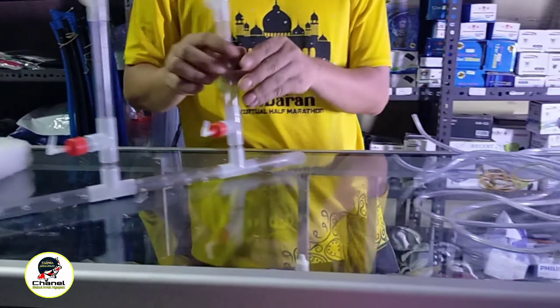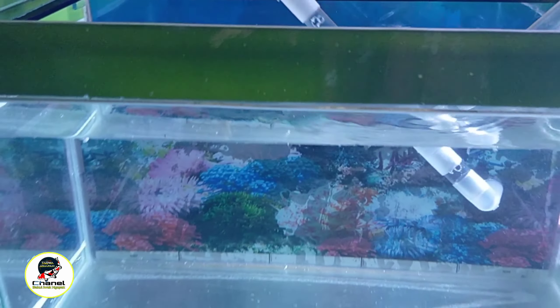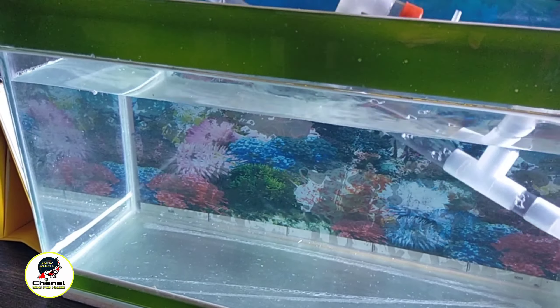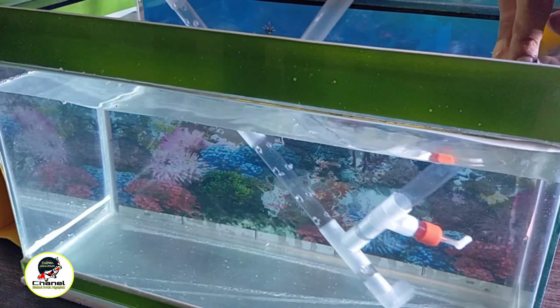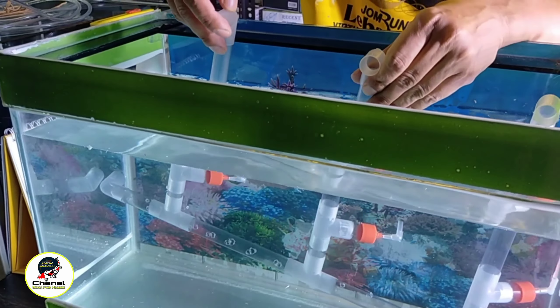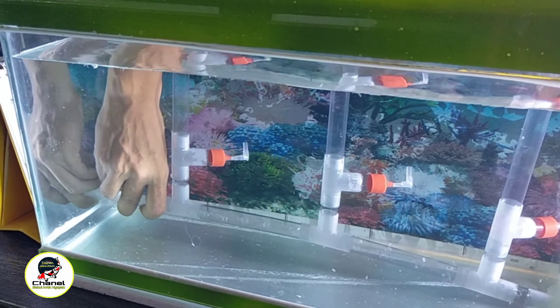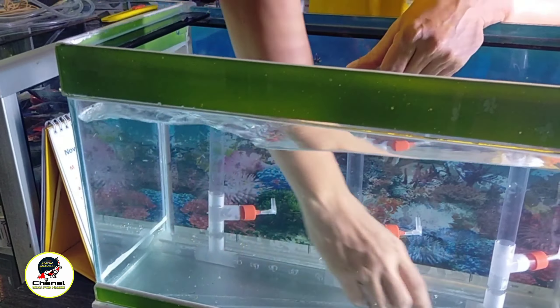Kita langsung menuju ke akuarium yang sudah disiapkan. Ukurannya 50 cm panjang, tingginya 30 cm. Ini sedang disesuaikan dulu ukurannya.